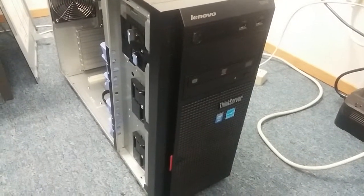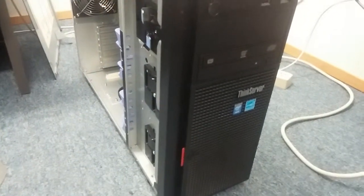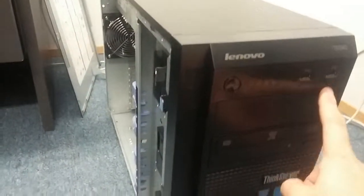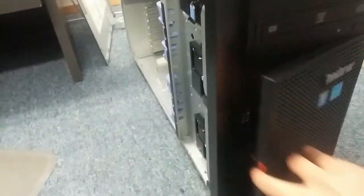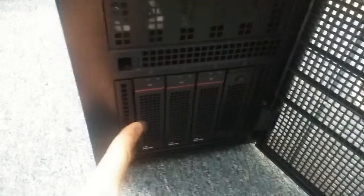This is the new Lenovo TD 340 tower server. It has a DVD writer, power button, and four hard drive slots on the front.